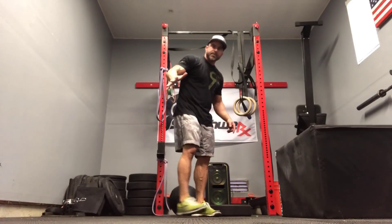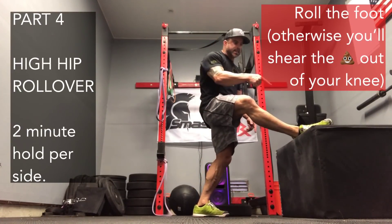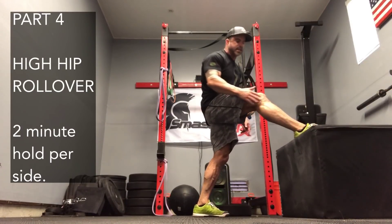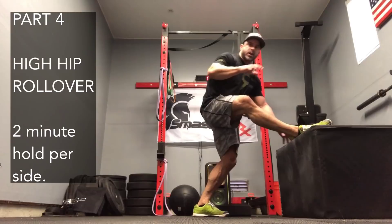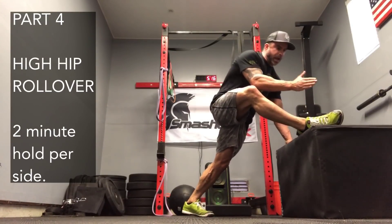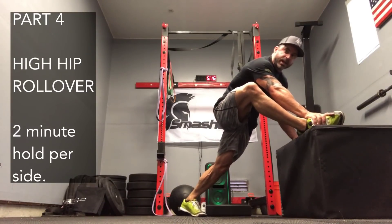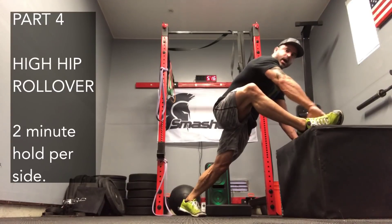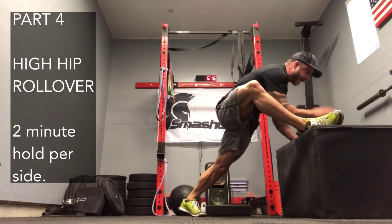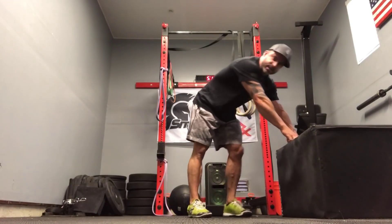Number four: back up on your box. You're going to take your foot, put it on the box, and roll it over — this is the important part. Everybody misses this — they try and crank it over, and you're just going to shear the knee some more. So roll it over. I'm on the box, my foot's rolled over, and I'm driving my chest forward — away from the inside of this foot. Hang out in this position for two minutes. That is number four.